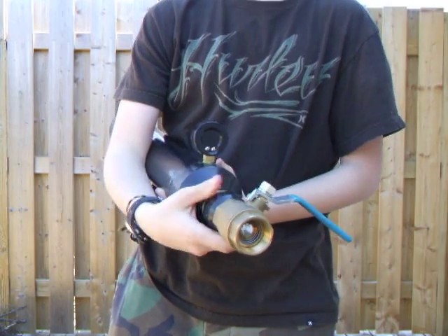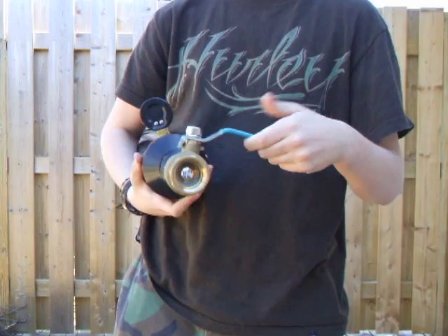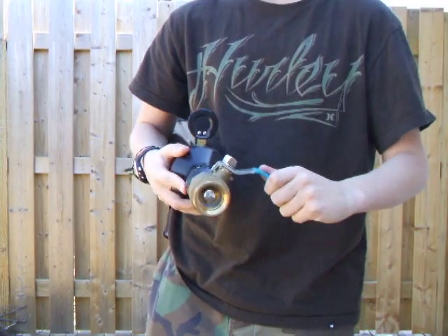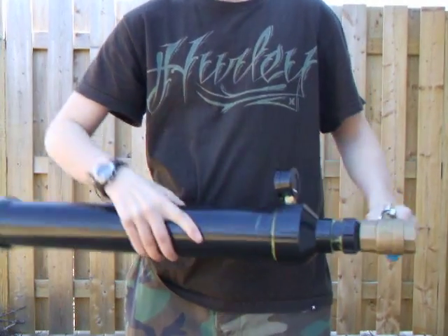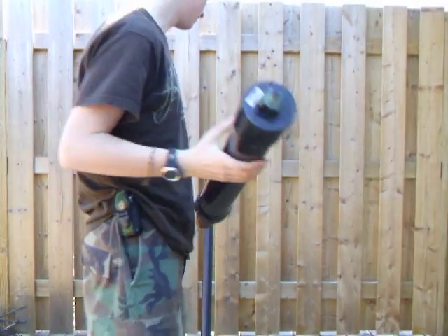It's got another one of those adapters so that you can screw it into the ball valve. This ball valve is probably where you're going to be spending the most amount of money — they're pretty expensive, about $20 or so, depending on the size that you get. Also, the three inch ABS pipe is pretty expensive too. All the other stuff is fairly cheap, though.